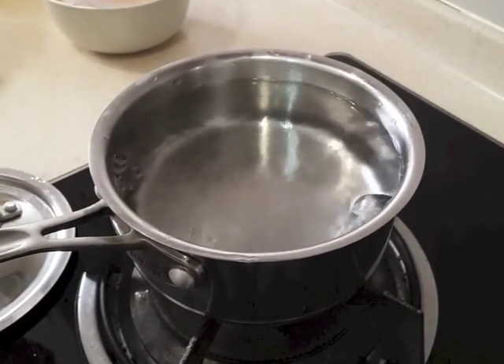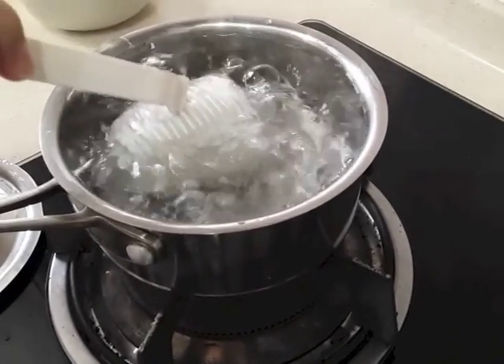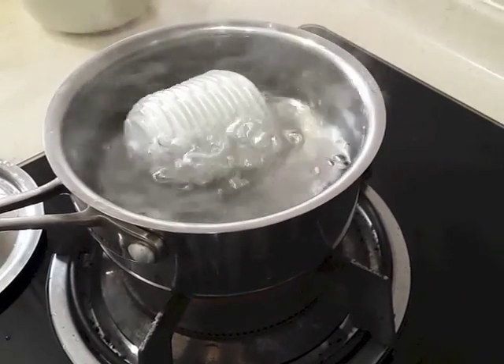In a pot of boiling water, all you need to do is drop your Yumi sideways. Make sure it's submerged in water and boil for 25 minutes.